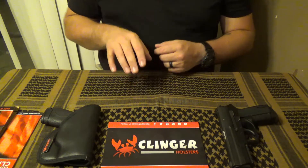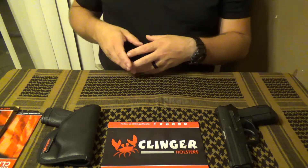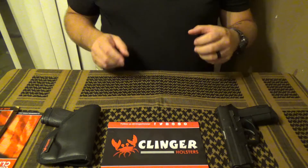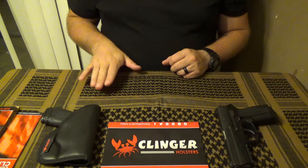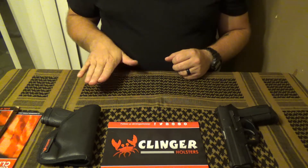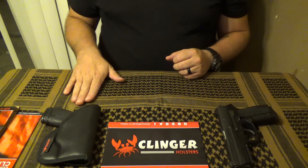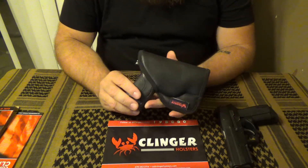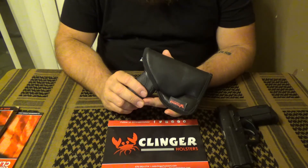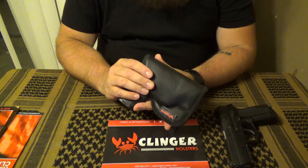Taking all of that into consideration, I'm going to give this one 3 out of 5 stars. It's not my favorite product — I understand how it could be good and could have its place, but it's not something for me. I can't guarantee it will work for you either. As always, I'll include a link to their website and Facebook page below, so if this appeals to you, it's worth checking out.